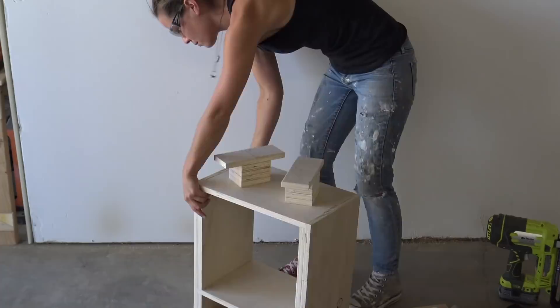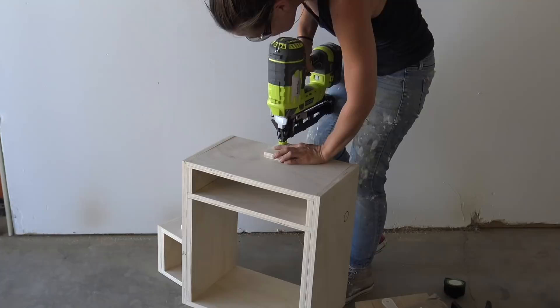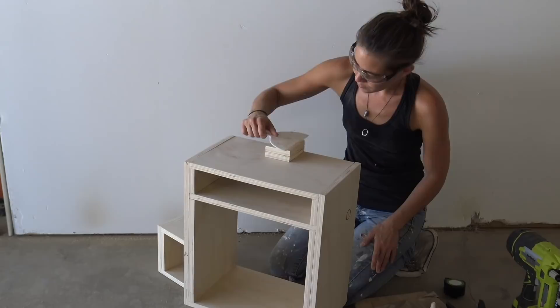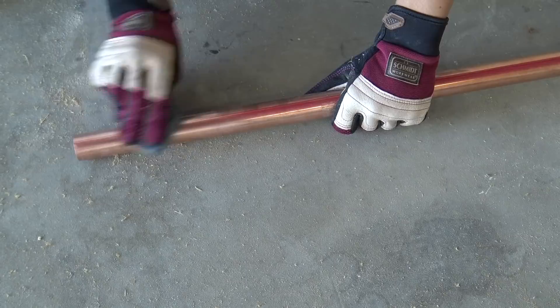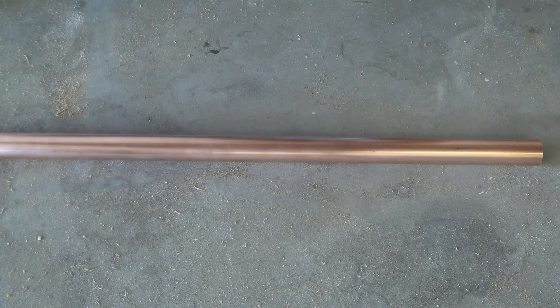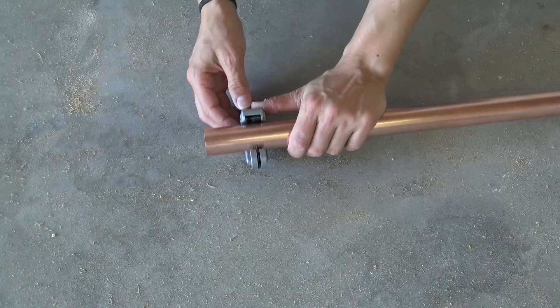I used a couple of the leftover pieces for the neck of the robot and used my giant squeezy clamps to hold it in place while the glue dried. I used steel wool to take all the factory markings off of a piece of copper pipe, then cut a small piece as a connector for the torch and two 11-inch pieces for the arms.